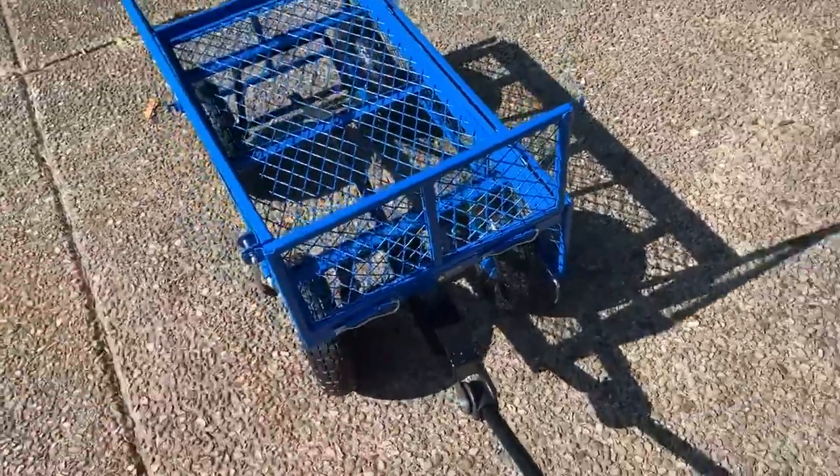The handle controls the turns. You can tighten and loosen it to see how tight the turns are or how easy it is to steer. I left mine pretty tight because I didn't want it to be kind of swaying all over the place, but it works pretty good.